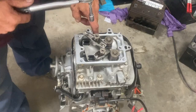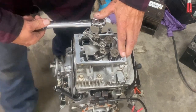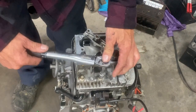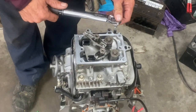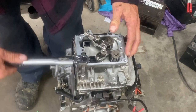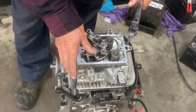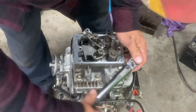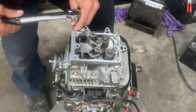Starting at the bottom right in the middle, I'm going to do the head bolts in three sequences — 200 inch-pounds total, starting at 60. One, two, three down here, four over here, five here, six up here, seven down at the bottom.